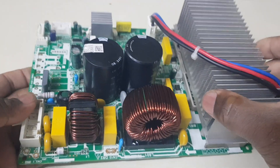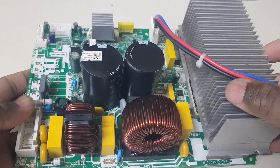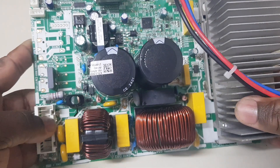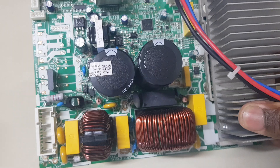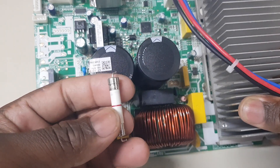This is an air conditioner mainboard and the issue with it is that the fuse is defective. It was removed out of the circuit.